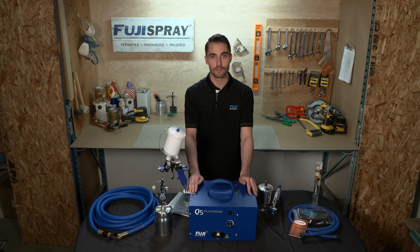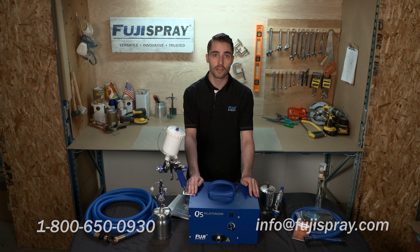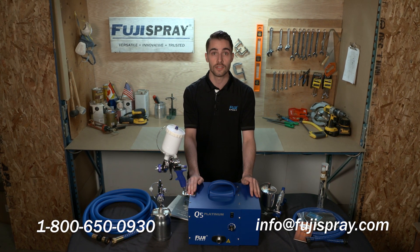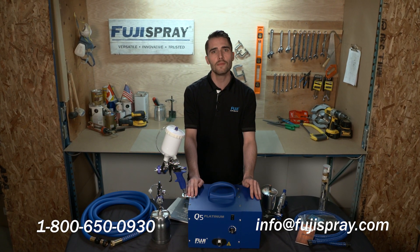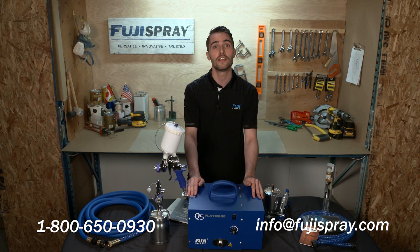That pretty well covers it for the Q Platinum series. If you have any more questions feel free to give me a call at 1-800-650-0930 or shoot me an email at info@fujispray.com. This was Jim from Fuji Spray, thank you so much for watching.